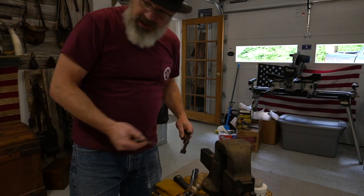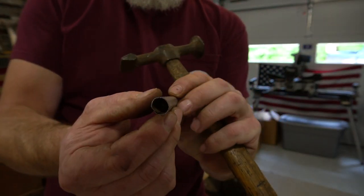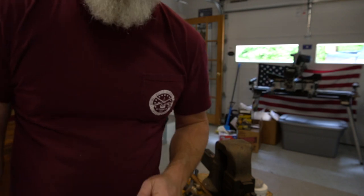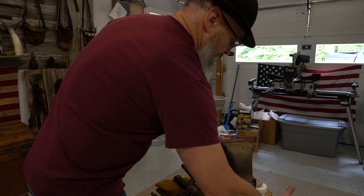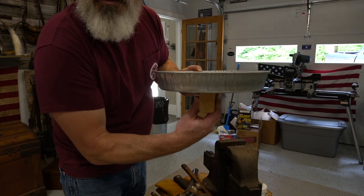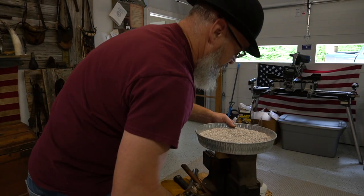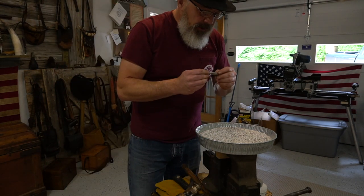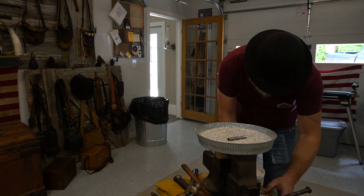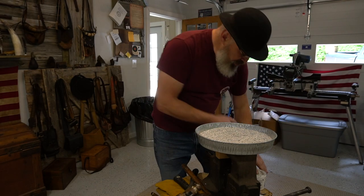We've got it beat down the way we want it — round and overlapping. So we need to silver solder that seam closed. I've got a little tray with a piece of wood screwed on the bottom, full of lava rock, and that's where I like to do my small silver soldering. It's easy enough to put a small part in here and silver solder it. We're going to put some flux where we want that solder to run, which is right in that seam.